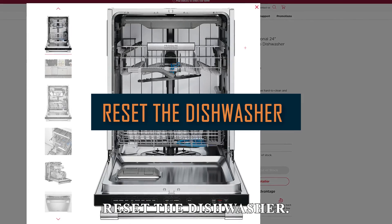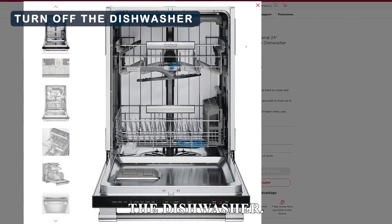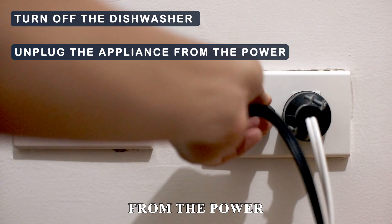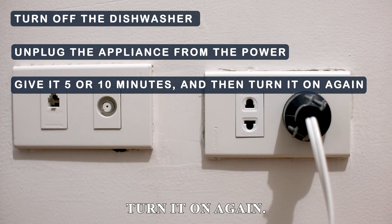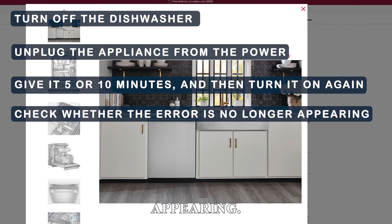Reset the dishwasher. Turn off the dishwasher and unplug the appliance from the power. Give it 5 or 10 minutes and then turn it on again. Check whether the error is no longer appearing.